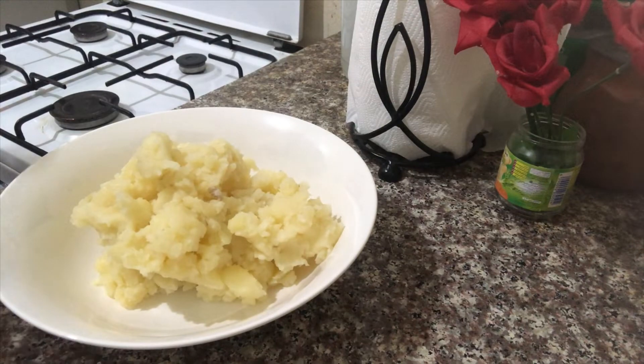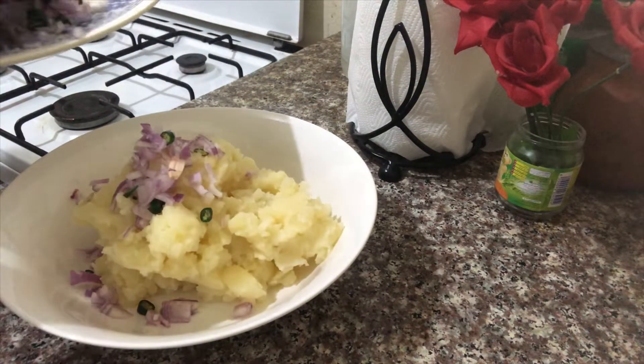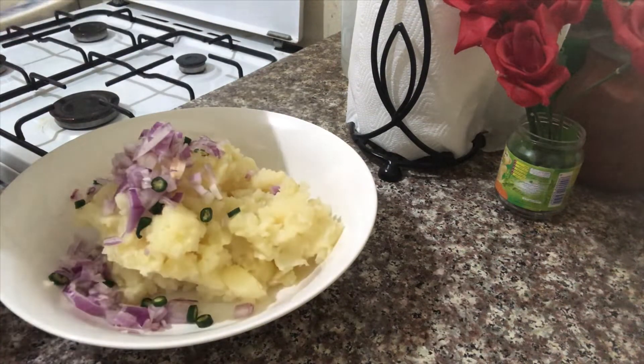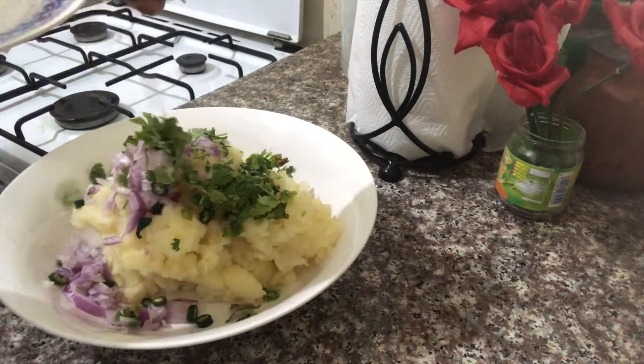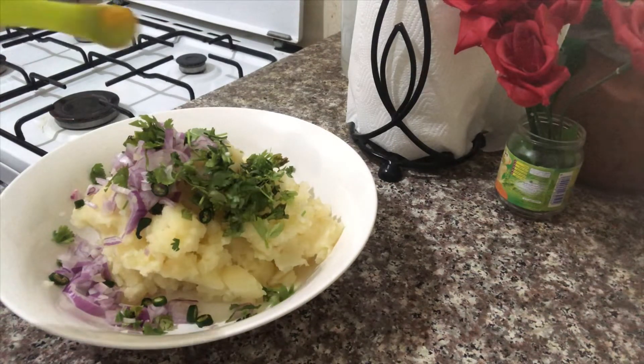I have to let this cook. This is a nice snack. The finely chopped green chili. We put a little chocolate.